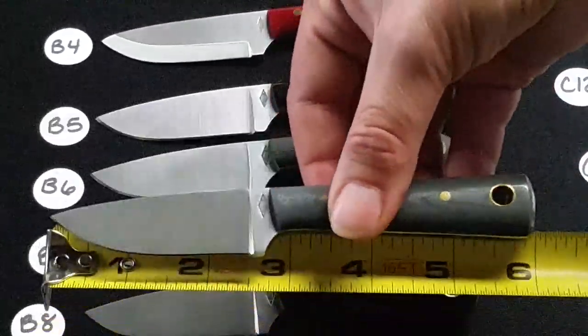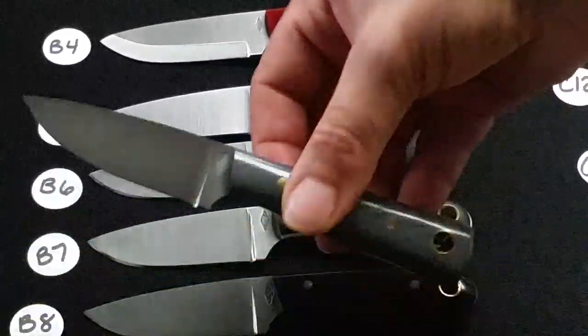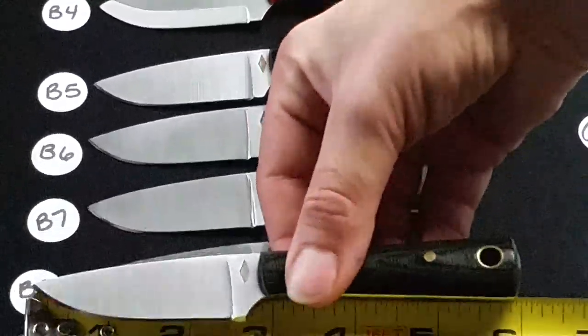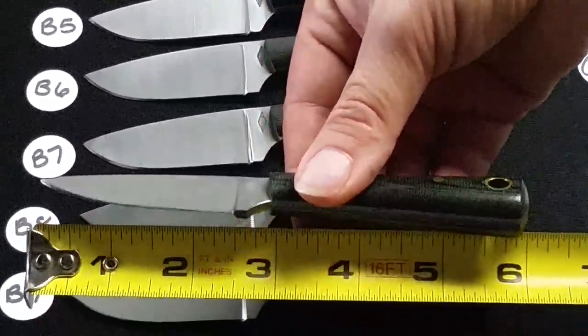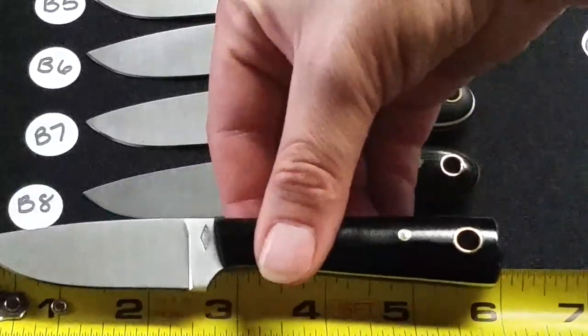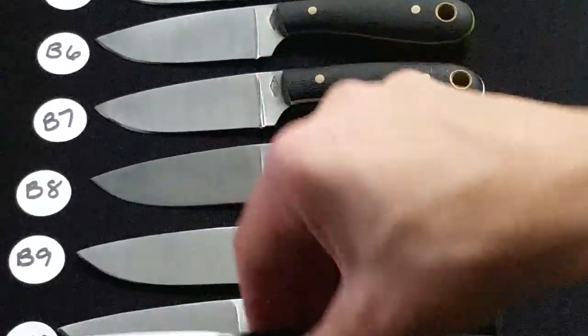B9 is a flat grind Highland Trail — it has gray G10 with blue liners, polished, and that is A2 steel. B10 is a flat grind Highland Trail, black polished micarta in A2 steel. B11 is a flat grind Highland Trail, black polished micarta in A2 steel.